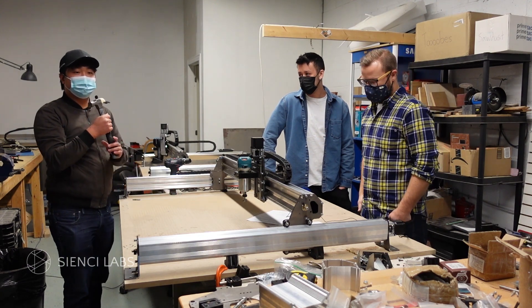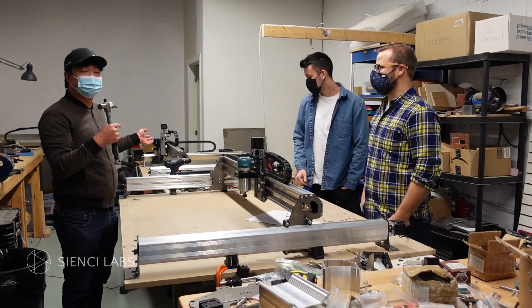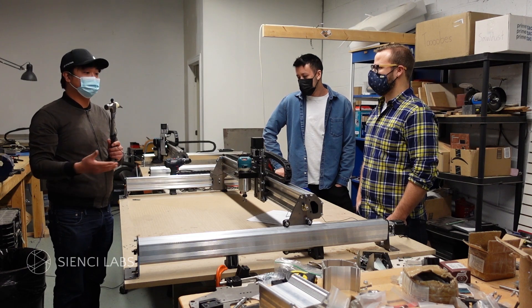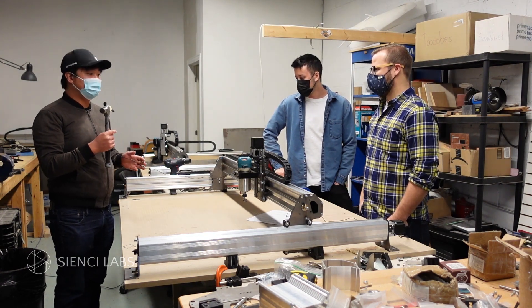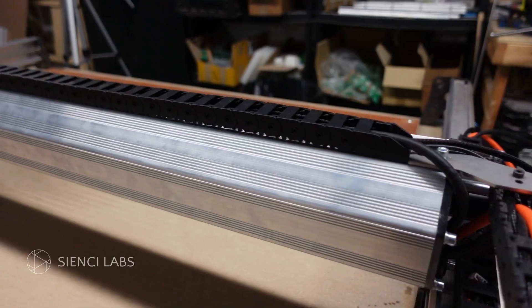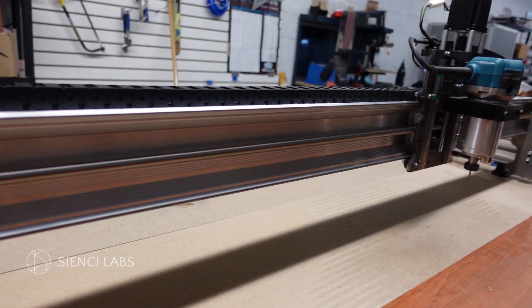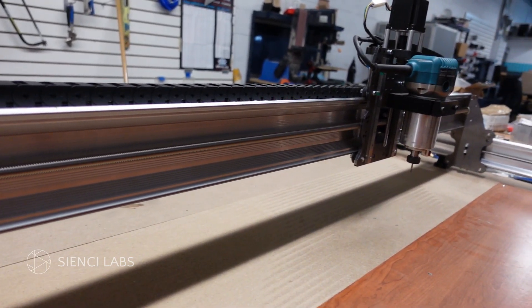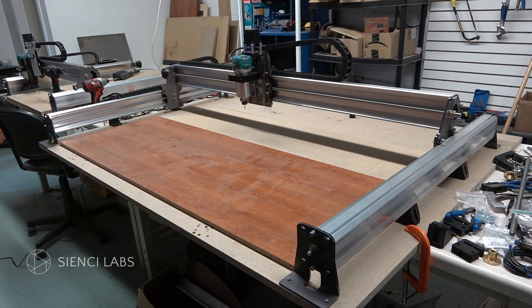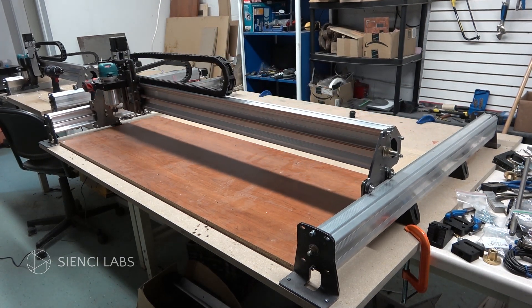Sure, so a lot of people were asking to be able to extend their original long mills or the Mark IIs to be able to fit larger pieces of materials. So basically what we did was get a longer X-rail as well as longer lead screws and a couple of different other hardware pieces to be able to extend the width of the long mill to have a working area of 48 inches in the X direction. So people will be able to take sheet material and pass it through the middle and be able to cut full sheets.